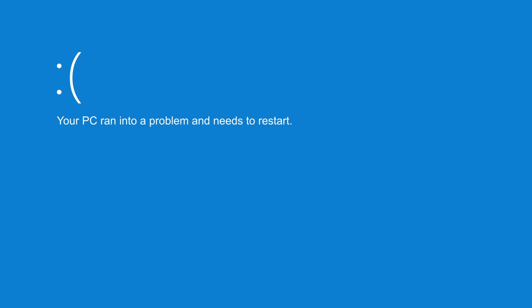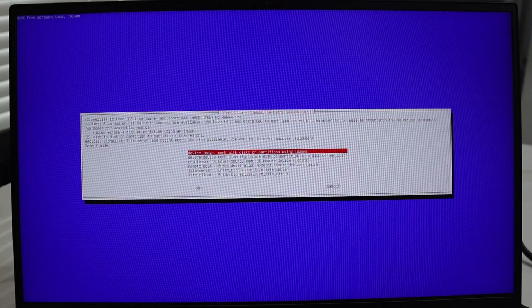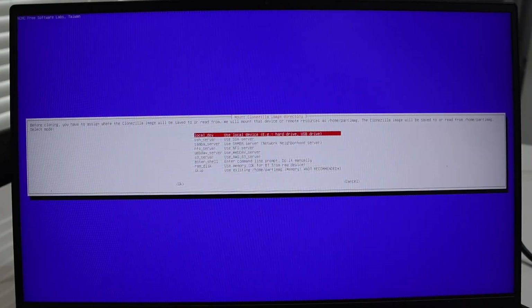The other morning I woke up ready to get lots of work done when I was greeted with the blue screen of death. Not that that would ever happen — like last week.